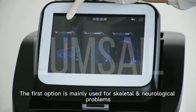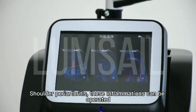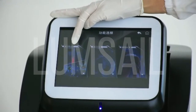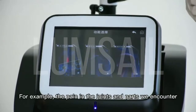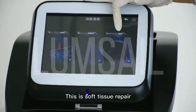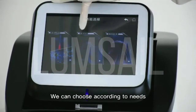The first option is mainly used for skeletal and neuropathic problems like arthritis, shoulder periarthritis — these inflammations can be treated. The second option is pain relief, for example, the pain in the joints and various body parts we encounter. The third option is soft tissue repair, like ligament injuries and muscle strains. We can choose according to needs.